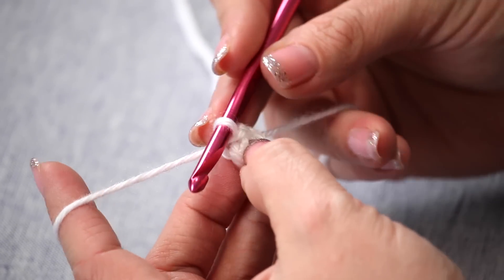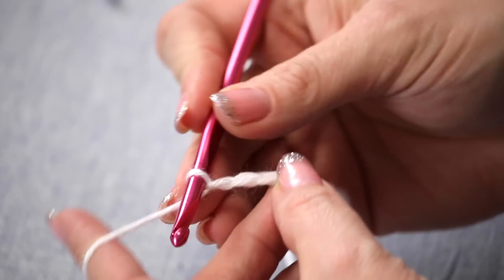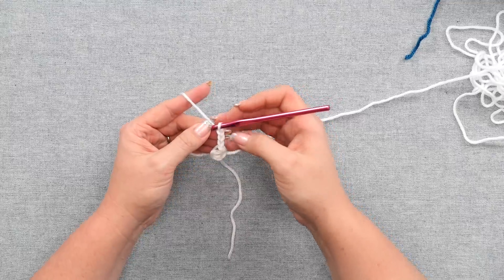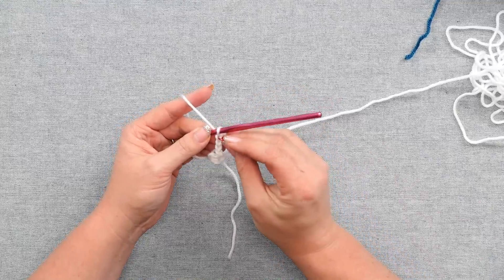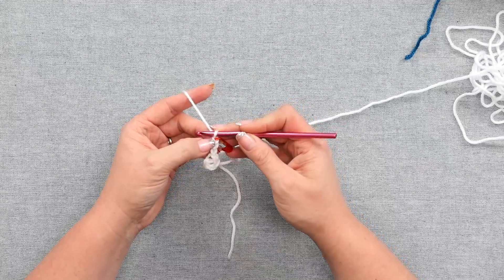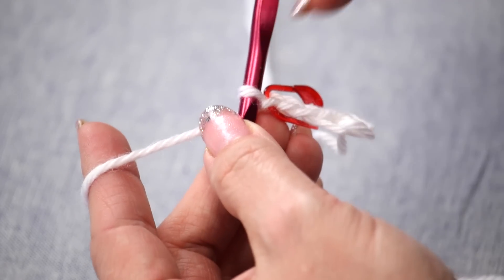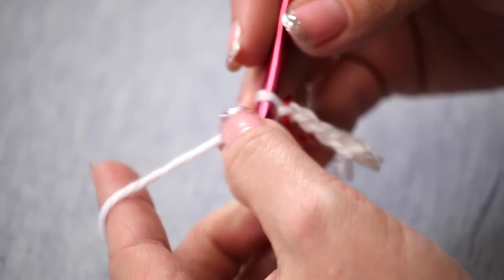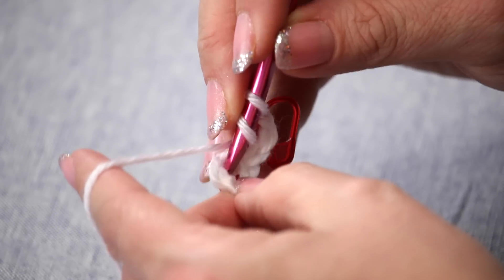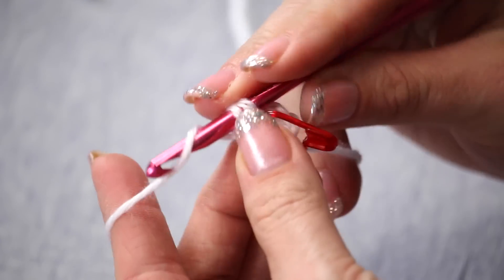We're going to begin working into that ring. So we're going to start off with a chain three. Then we're going to go ahead and mark the third chain that we just created, because this chain three counts as a double crochet. I'm marking that third chain because when we come all the way around, that's actually where I'm going to join my work. I go ahead and do two double crochets all into this ring.